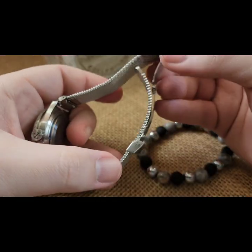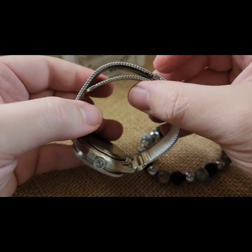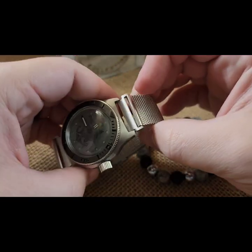Then I did a Milanese band — this is a Milanese that has a deploying clasp on it, which is actually pretty nice. And then I also included a quick release here.